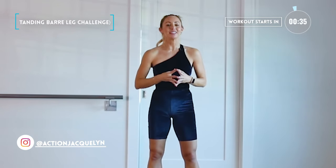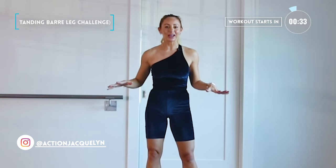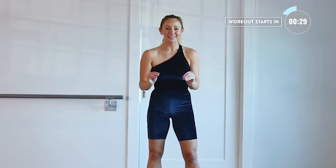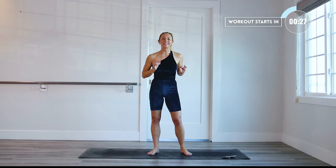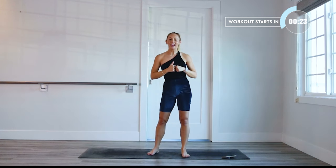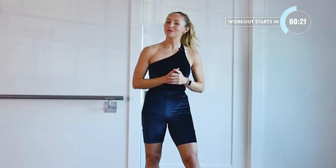This is your toned leg challenge. I'm Action Jaclyn. You don't need any equipment at all. I'm challenging you to do these 10 exercises in a row without stopping for beautiful lean thighs. Make sure that you subscribe to my YouTube channel, like this video if you haven't yet, and let's get into the workout.